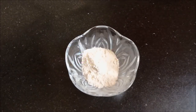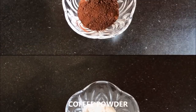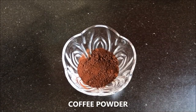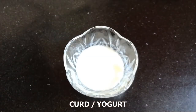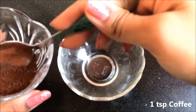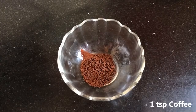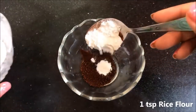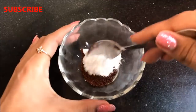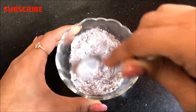Now let's see how to prepare the coffee face mask. For that you will need rice flour, coffee powder or coffee grounds, honey, and lastly curd or yogurt. To start, take 1 teaspoon coffee powder in a clean bowl, add 1 teaspoon rice flour, and mix both dry ingredients really well so they combine nicely.